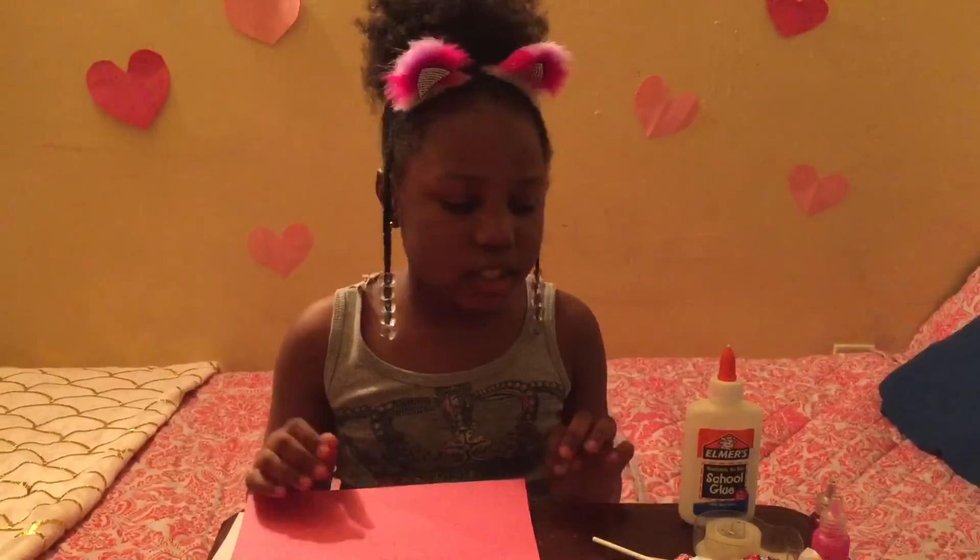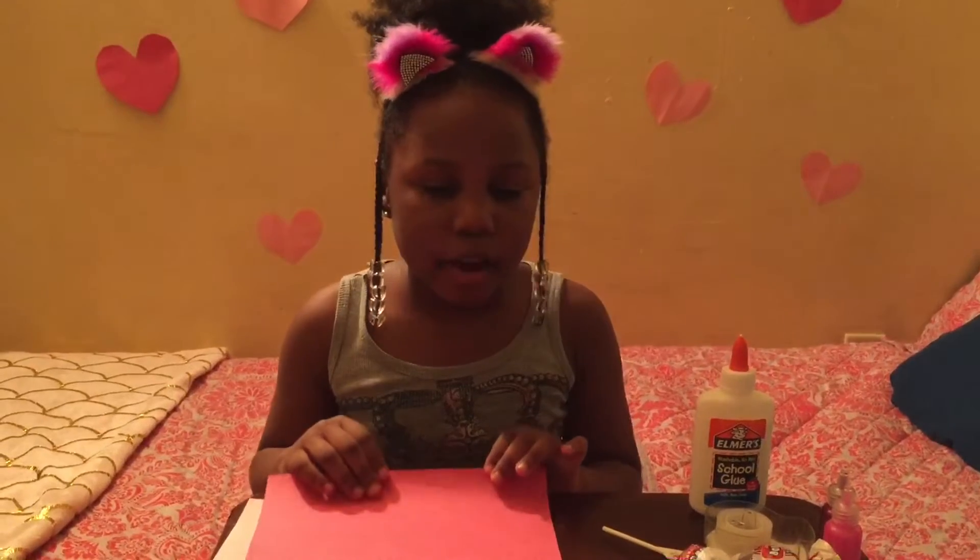Hey guys, welcome to Clubhouse Akari, the place where we create. Today we're going to be making blow pop butterflies for Valentine's Day. Let's jump right into it — first we are going to make the butterfly.